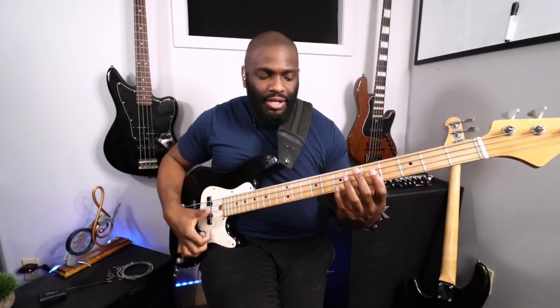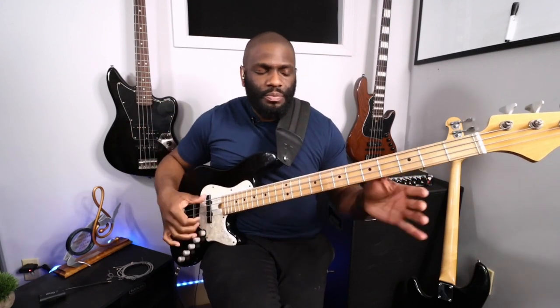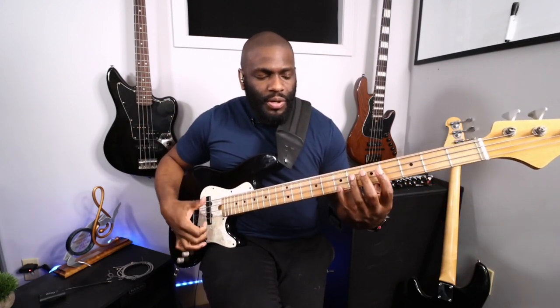What I'm doing is hammering on the note that I have to play with that upstroke whenever I skip a string. So for the major scale, I'm going: down, up, down, hammer, down, up, down, up, down, hammer, down, up. Whenever I have to skip a string going in that direction, I end up involuntarily hammering on the note I need to play on that upstroke. It may sound confusing but it's actually pretty simple.